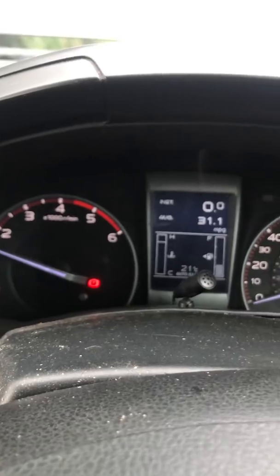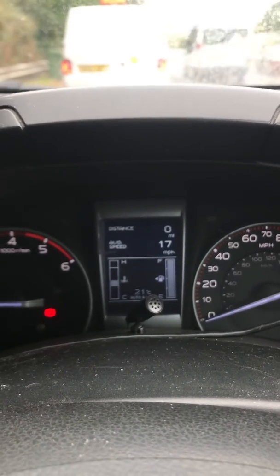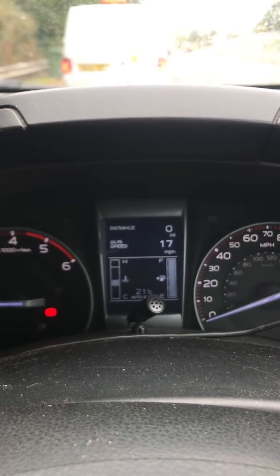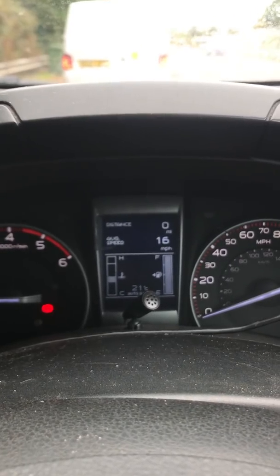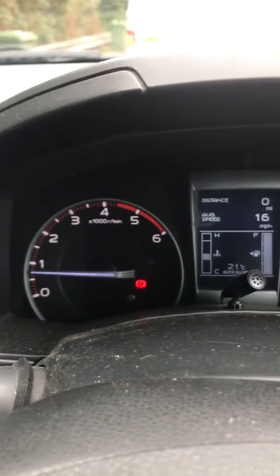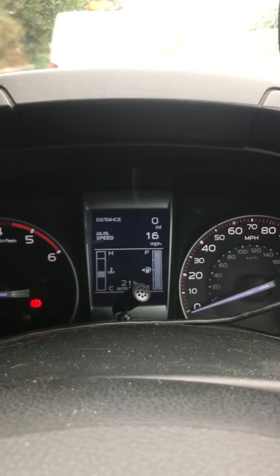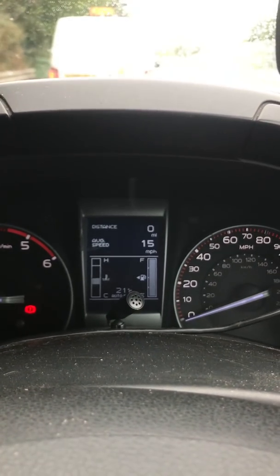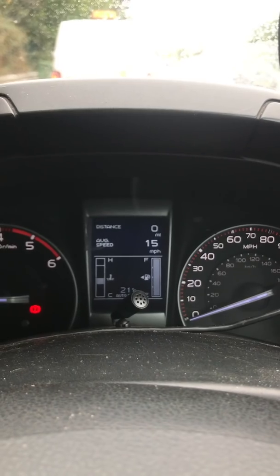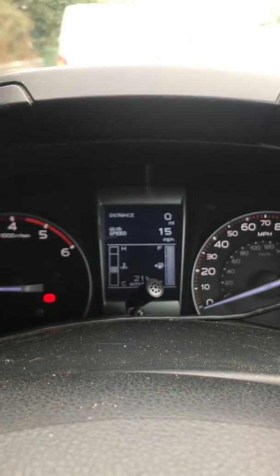I've hitched up the trailer and just brimmed up the truck at the petrol station so we'll see what miles per tank we get. The cold revs have settled now it's warm and the truck acts like normal. First impressions: it does seem a little bit smoother and the flat spot in first gear seems to have narrowed down a little bit.